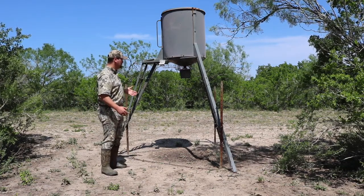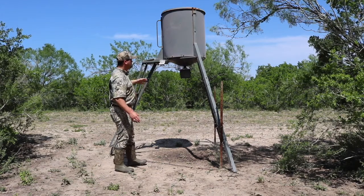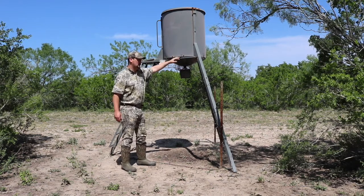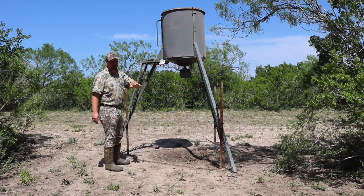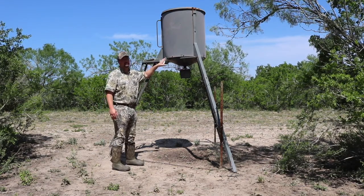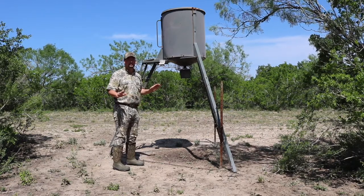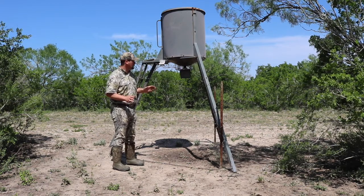We haven't had any issues with the little timer — they're pretty standard. But the main thing I wanted to focus on and review is just the overall structure of this big guy. You can fit quite a bit of corn in here. I'll put the capacity details in the description because off the top of my head I forget how many bags of corn you can put in here, but it is a lot. You can fill this sucker up and not have to worry about it for months and months at a time, depending on how often your feeds are going off.